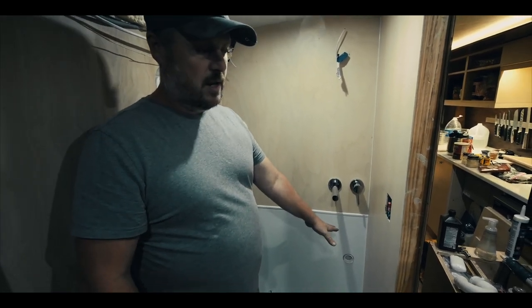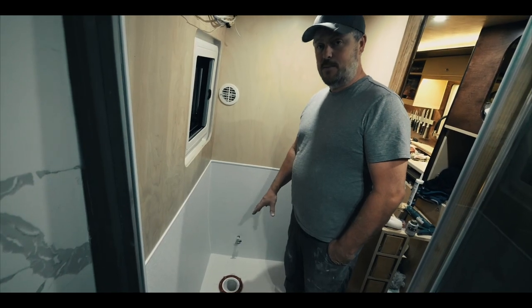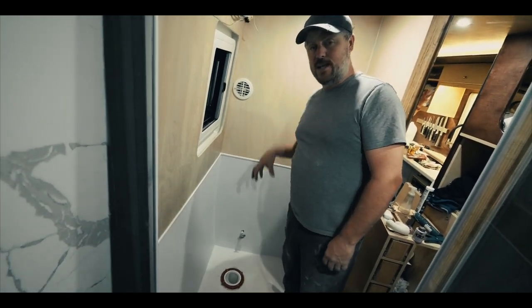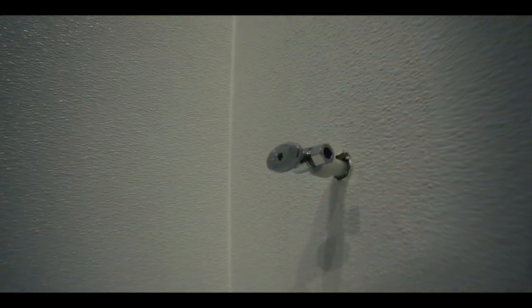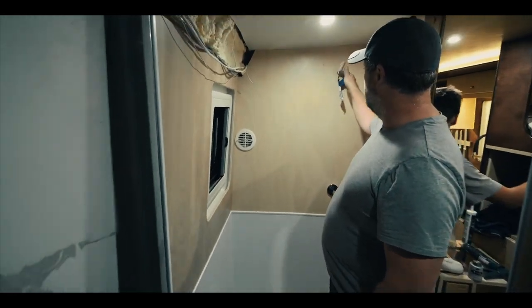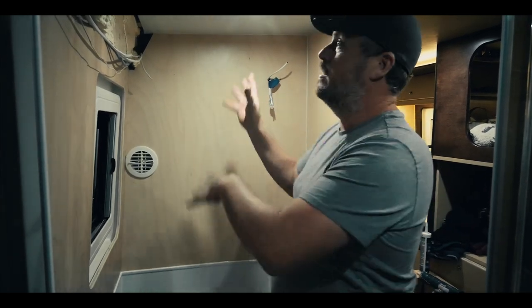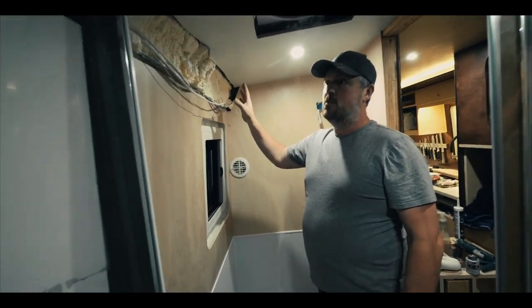We have a vanity going here. We actually had to do an offset toilet flange that goes into our tank because we squeezed this in just right. It's going down into our sewer tank. We've got our toilet valve coming out of the wall right there, and our drain for our vanity. The lighting will actually come out behind the mirror to illuminate it, and then we've got in-ceiling lights plus some mood lighting that shines down along the wall.